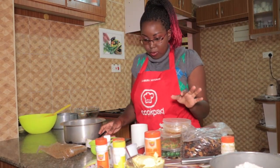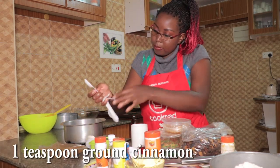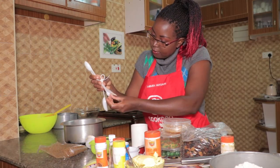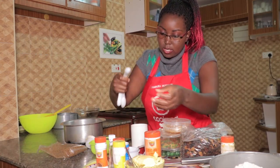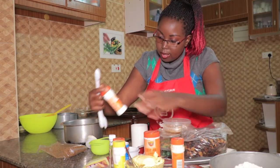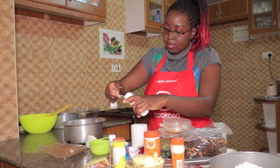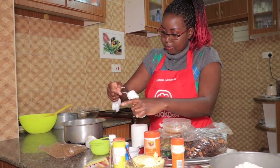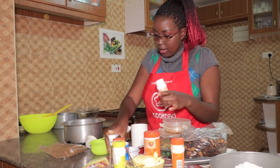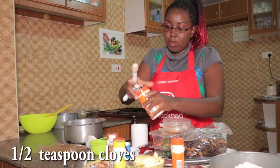Then we put the spices. One teaspoon of cinnamon — I'm using these measuring teaspoons with the amounts indicated. That's one teaspoon of cinnamon. And then half a teaspoon of cloves.